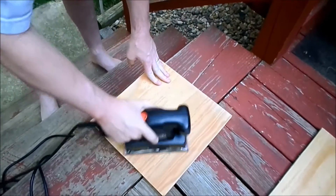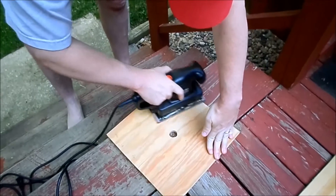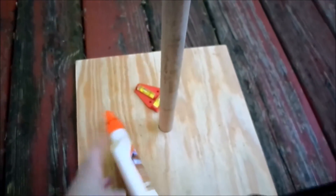Now we're giving it a good sand, making it nice and smooth. It doesn't have to be perfect because again, it's redneck. All right, time to glue this to the base.